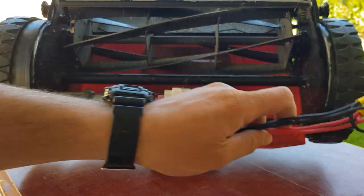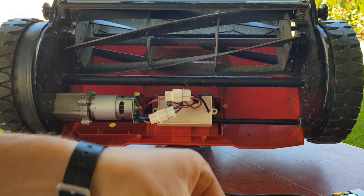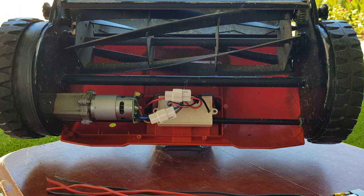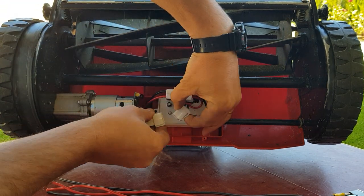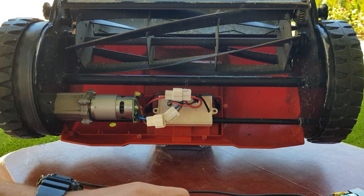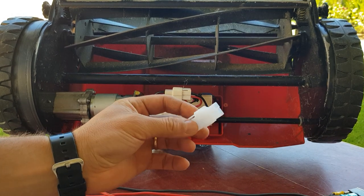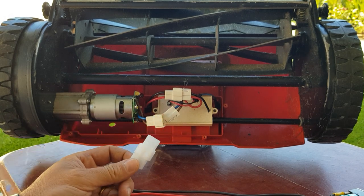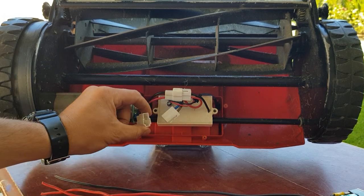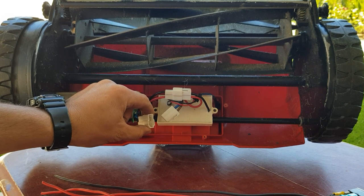We'll need again our switch we made earlier, and then we have a bit of a T-piece as well - male and female. One of the difficulties I had was that they are the same T-piece joiners but slightly different. This one is more clear. So I had to improvise - I had to remove that one and add it on my switch side.